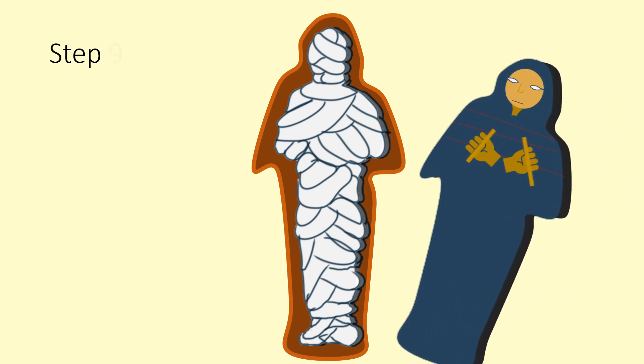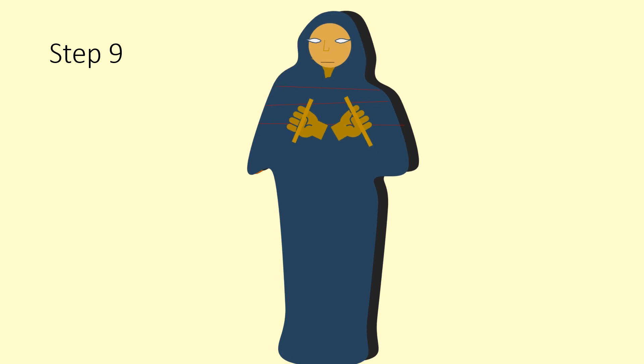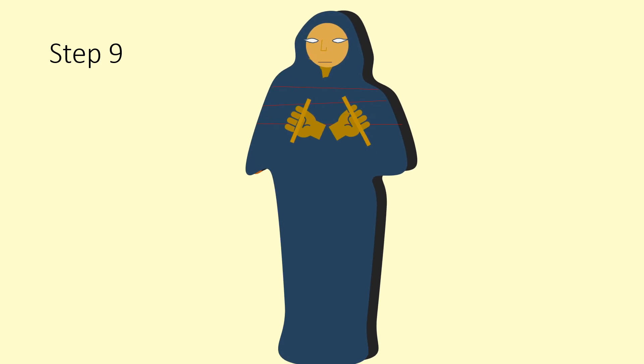The next step would have been to wrap the dead body in linen bandages. The stone sarcophagus was then placed over the dead body to create a perfect mummy.